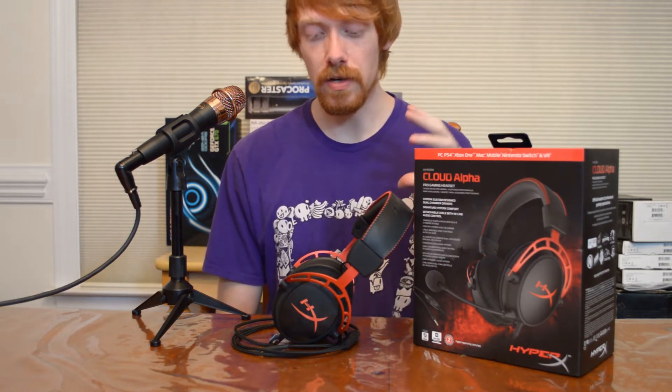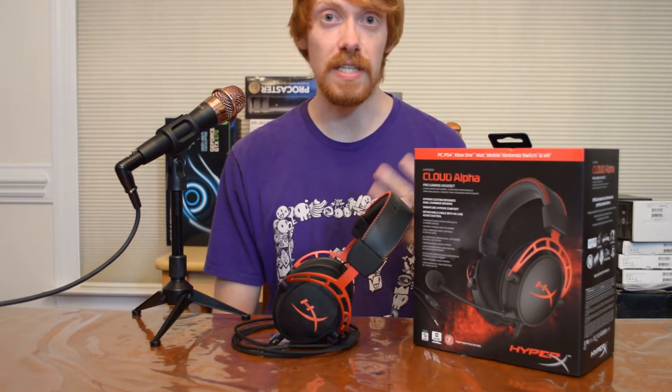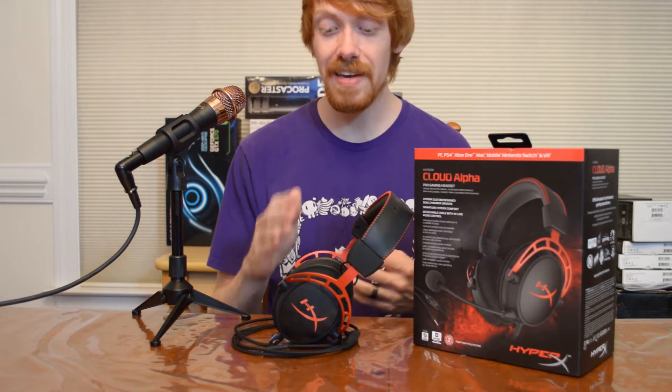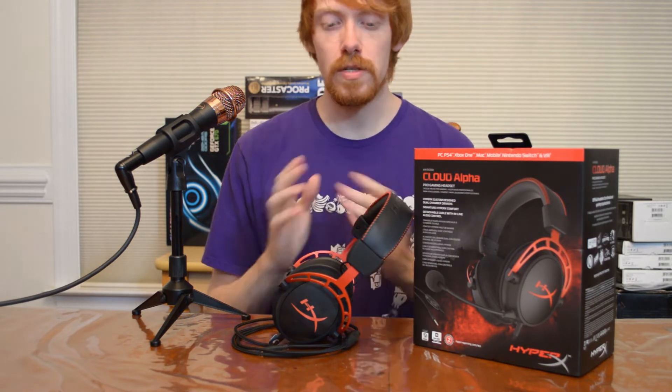The microphone is a really unique one — it's a noise-canceling microphone, but it's broadcast grade. When I was trying it out in my office, testing it in some games, a lot of my friends said they could hear me clearly and it blocked out a lot of background noise inside my apartment. I didn't apply any filters through OBS when testing it, and it was just a pleasant experience — one that I think may be one of the best microphones on the market for this caliber of headset.